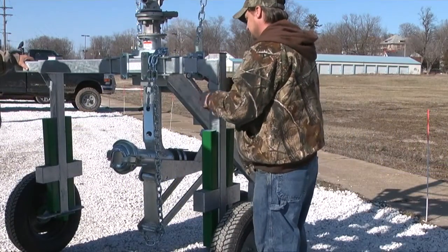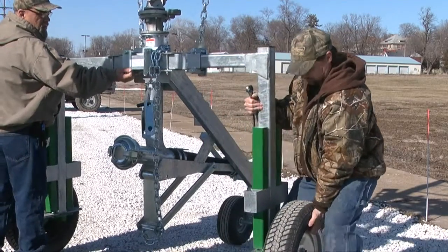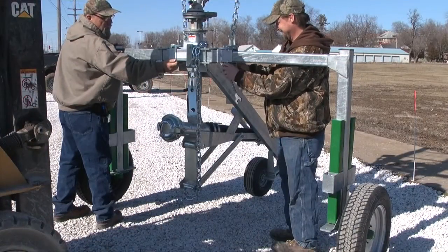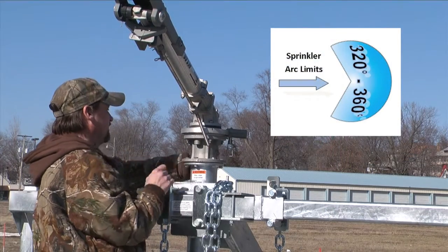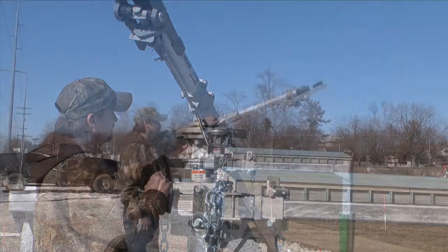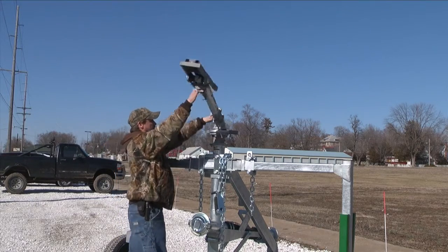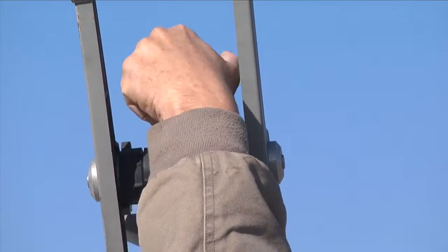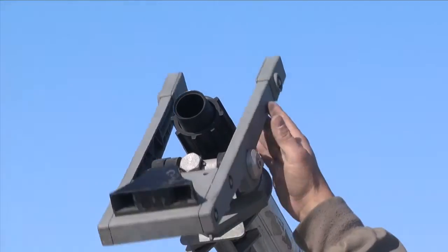Adjust the sprinkler cart to the desired width. The width of the gun cart is adjustable for stability and applicable crop bed widths. It is easiest to adjust the width of the gun cart before lowering it all the way to the ground. Set the desired sprinkler arc — Kipco recommends a sprinkler arc of 320 degrees — and adjust the sprinkler stops accordingly. Confirm that the sprinkler is equipped with the proper nozzle. The sprinkler drive arm has adjustments to change the spray pattern of the gun. Refer to your manual for more information on spray patterns and adjustments.